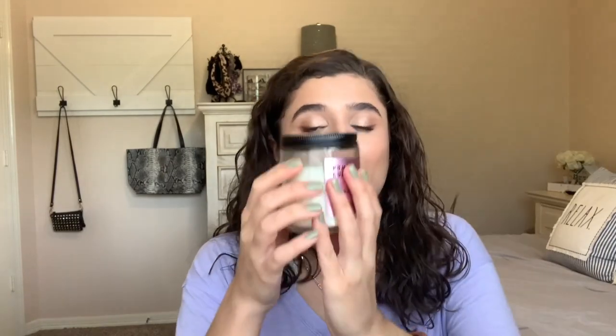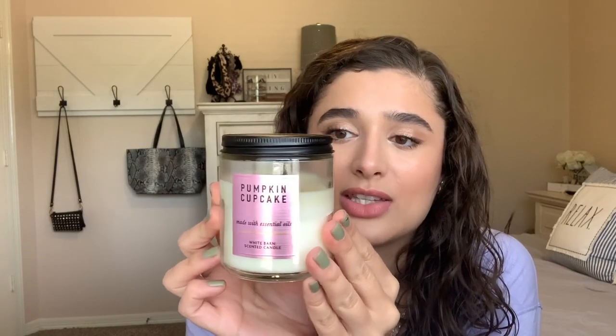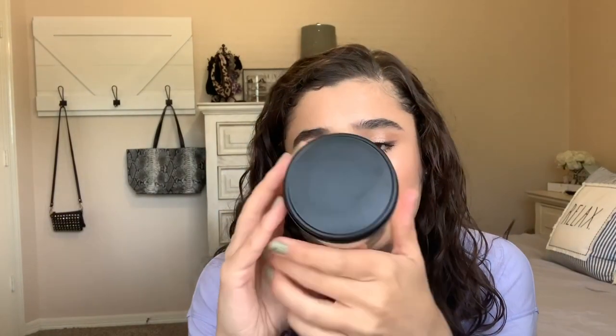The one-wick I'm replacing it with is Pumpkin Cupcake — my second to last one-wick. The scent notes are whipped buttercream, vanilla, pumpkin spice, and freshly baked cupcakes. I don't smell any pumpkin in this one — I just burnt it so I just smelled all the smoke. I just get cupcake.